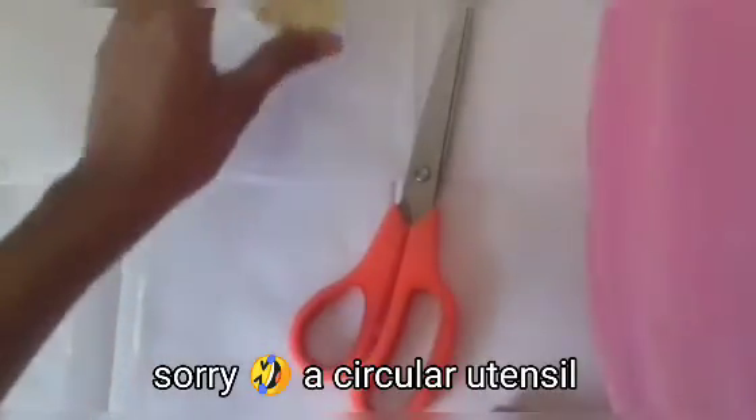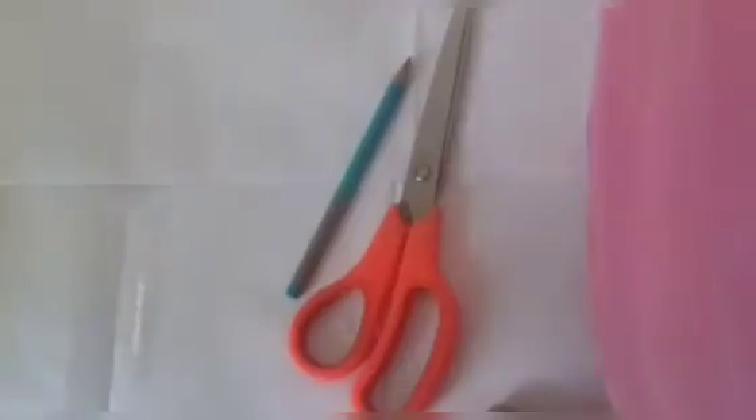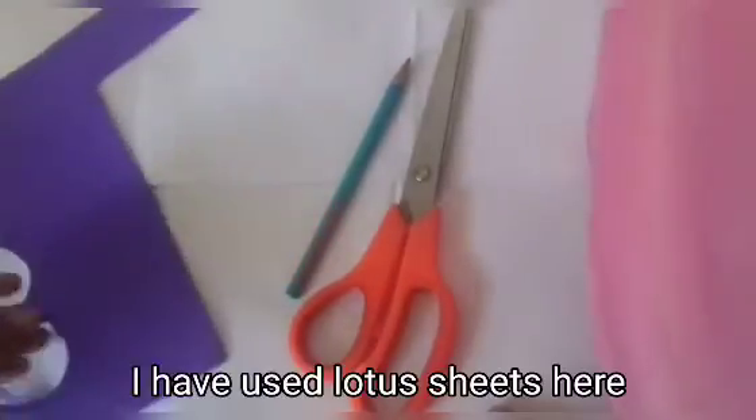Today we will learn how to make flowers. Things we need are scissors, a cap or a rectangular utensil, a pencil, and colorful sheets in any color you wish. Let's start — firstly, draw circles with a circular utensil as shown. We can make one flower with three circles, so let's draw it.